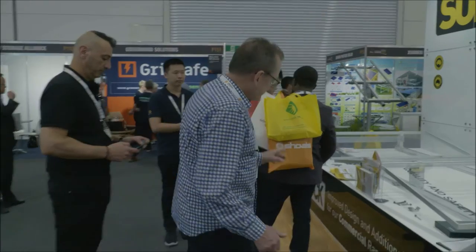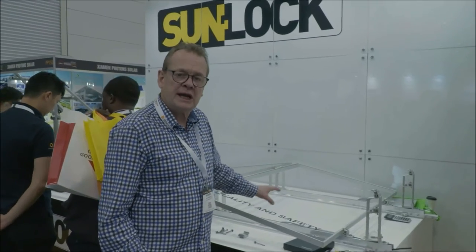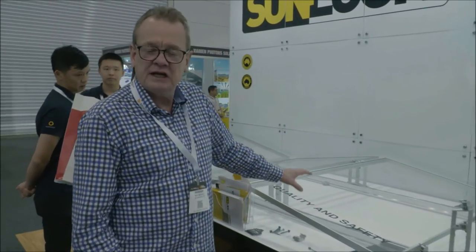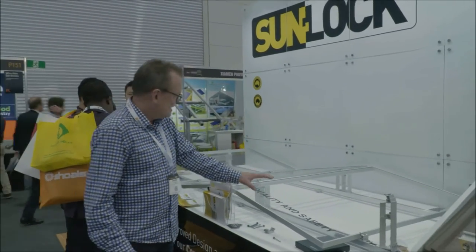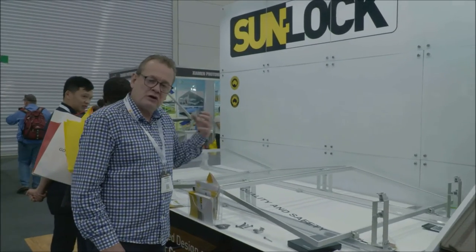This solution is going to be absolutely fantastic for the commercial environment we're looking at, where you've got an apartment building with a high power use but a limited roof space. We can cover the whole roof in an east-west configuration using this system.